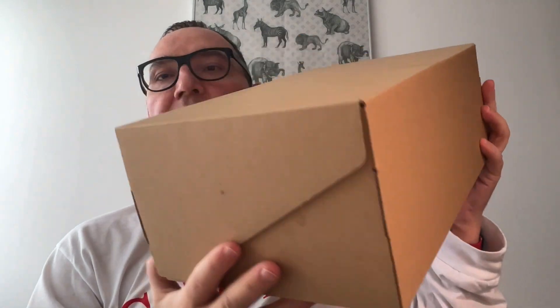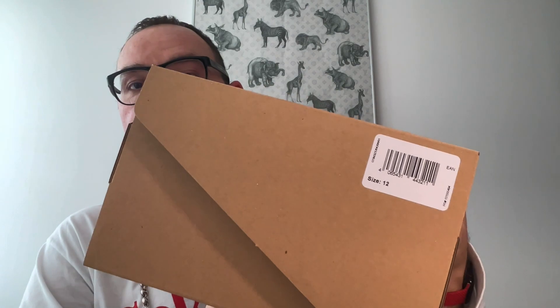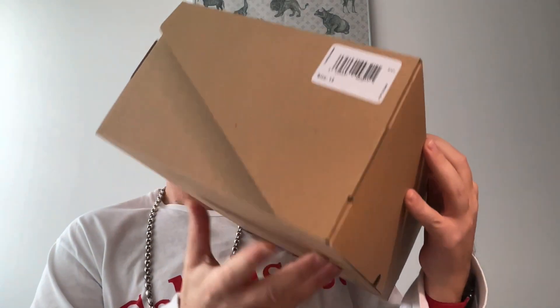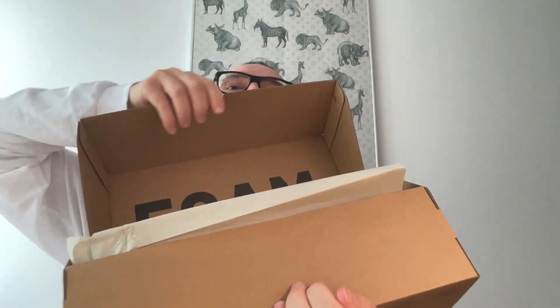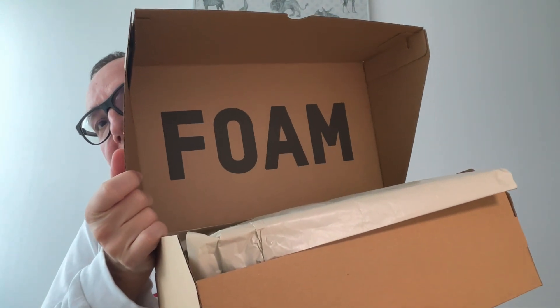First of all let's unbox the thing. It comes in a very simple brown box, nothing special there. There is just a little sizing tag here which is size 12 and has a SKU number. Foam have a different kind of packaging — the actual model name is written on the inside, it's a bit of a twist, which I really like. And here is the shoe.